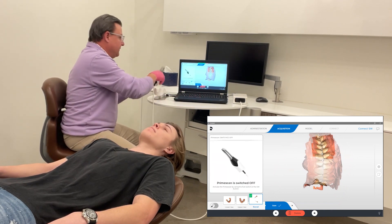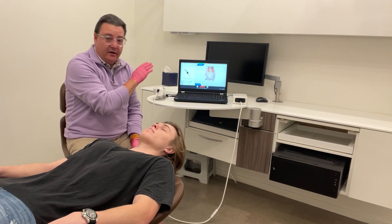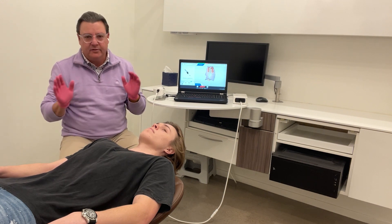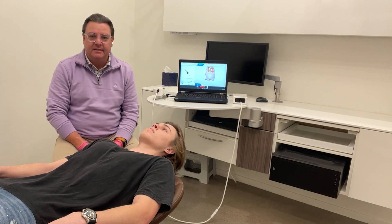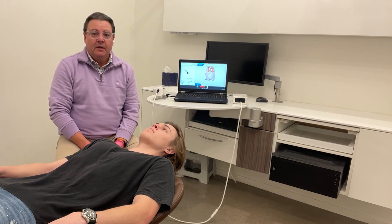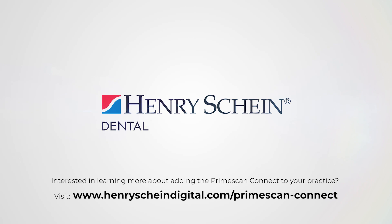I would say that was just a couple of minutes to be able to scan upper, lower, and bite. Once we go into the modeling component of the software, we're able to look at things like occlusion — your contact spots — and we're able to do all sorts of other neat things. It's perfect for treatment planning, case presentation, and all sorts of other things you can do in the office. This isn't just about scanning and sending to the lab anymore — now there's a world of things that we can do with these scans. If you liked today's video, please hit the like and subscribe. I appreciate your time today. Thank you.